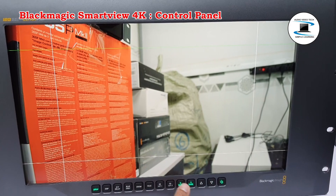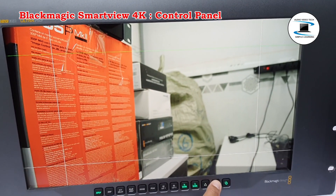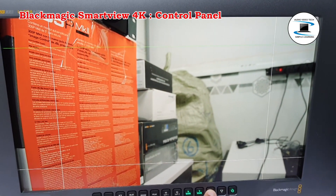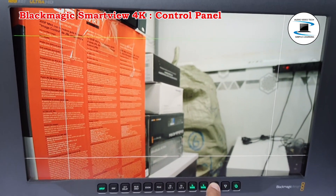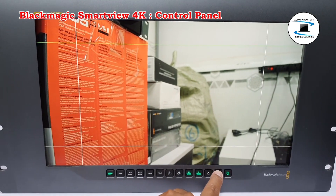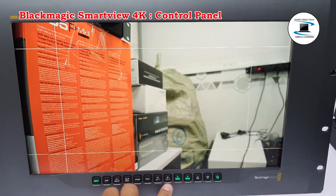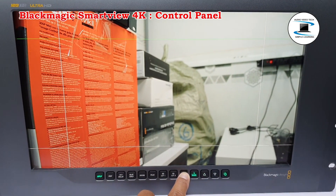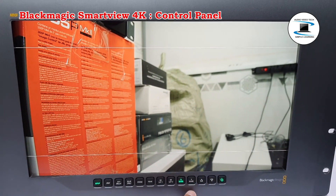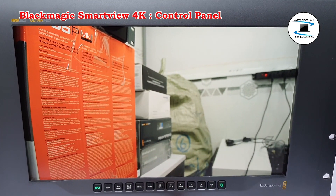H-Mark and V-Mark: You can view and edit frame markers using the H-Mark and V-Mark buttons. Frame markers help you compose shots or keep important information or graphics within the safe area of the screen. Different televisions display slightly more or less of the edges of a video signal, so it is handy to view a safe area. A safe area is the section of the screen that will always be visible no matter what television or monitor is being used to view it.